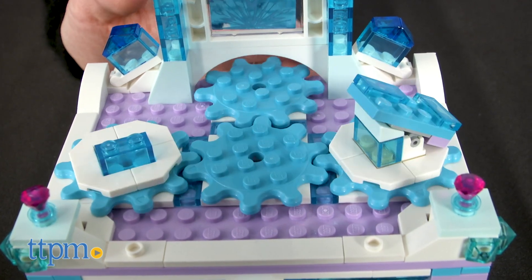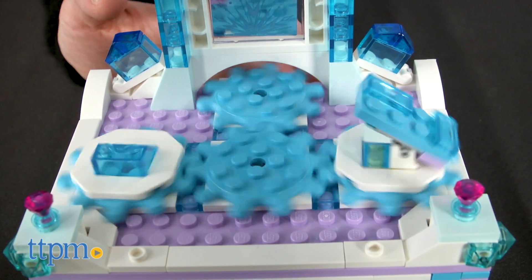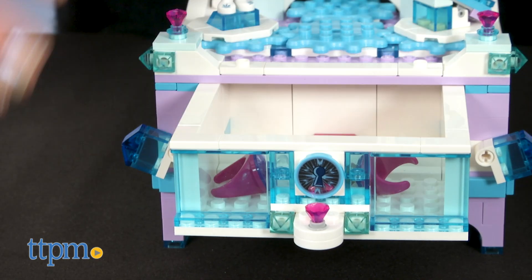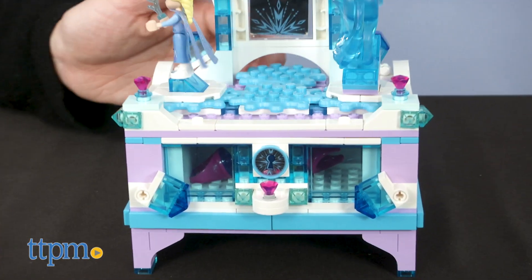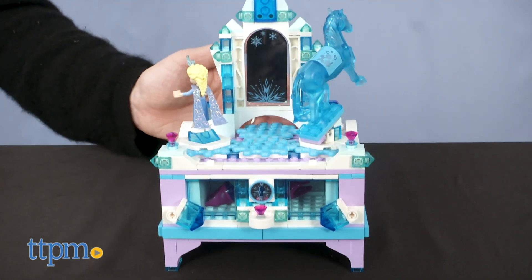I think this will be great for Frozen fans ages 6 and up who like to build with Lego. It's kind of like a 2-in-1 functional jewelry box and pretty playset. What do you guys think? Leave a comment below and tell me what you'd store inside this jewelry box.